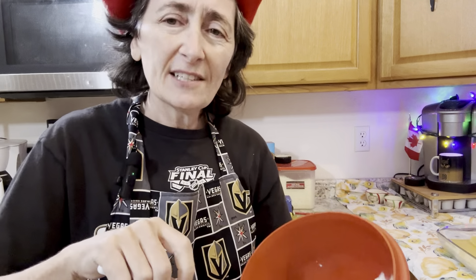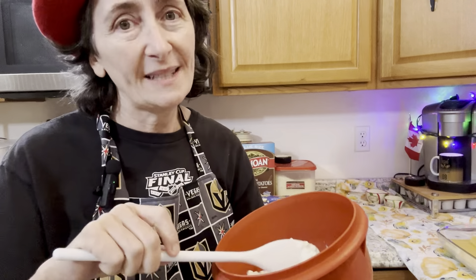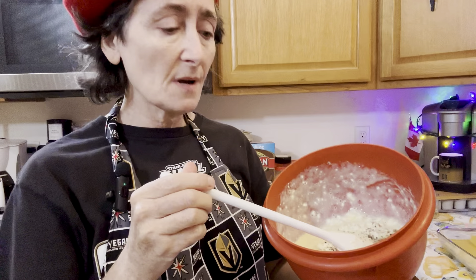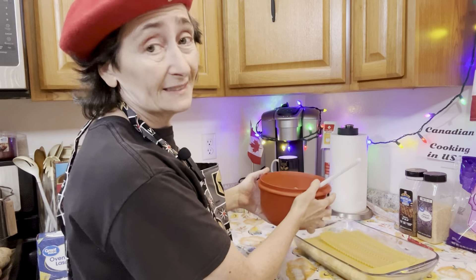In another small bowl, blend one egg with one cup of cottage cheese. While mixing these up, I started to think these are practically impatient pierogies — maybe I should call them that! These are so fast and quick. I'm also adding another half teaspoon of Montreal steak spice, and once it's mixed you just layer it right on top.